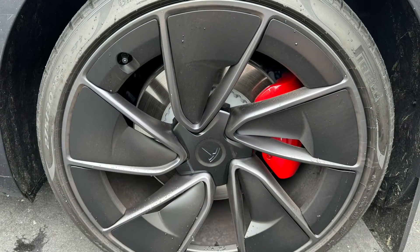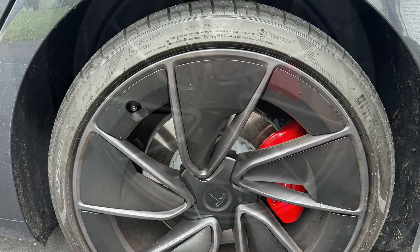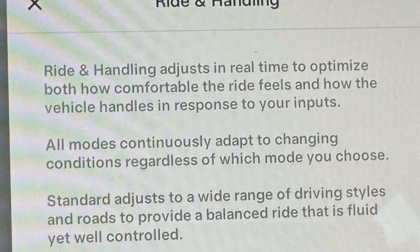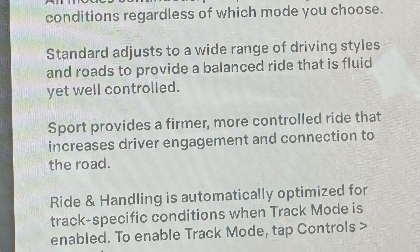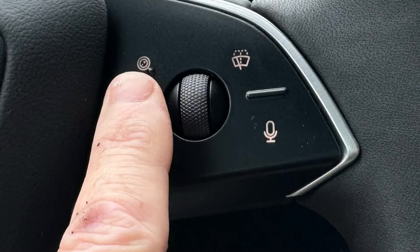The performance trim gets new 20-inch lightweight forged wheels with wider Pirelli P Zero tires on the back. The car handles well and corners flat. All Model 3s get a new suspension — the performance has active dampers with standard and sport settings. The hardware version 4 cameras are much better quality. There's also a new button on the right-hand side of the steering wheel to activate the cameras, as well as a microphone button for voice commands.